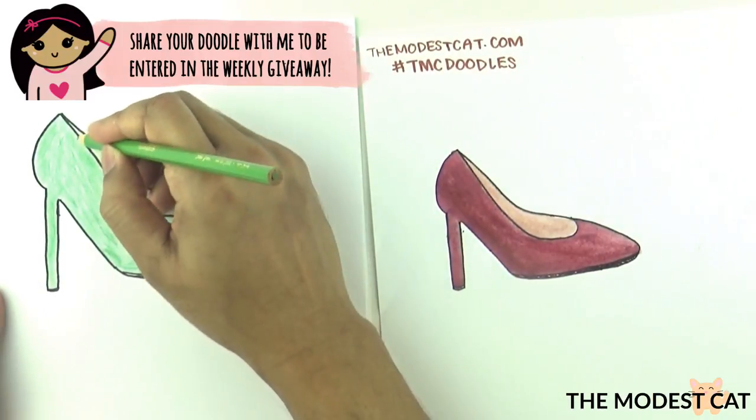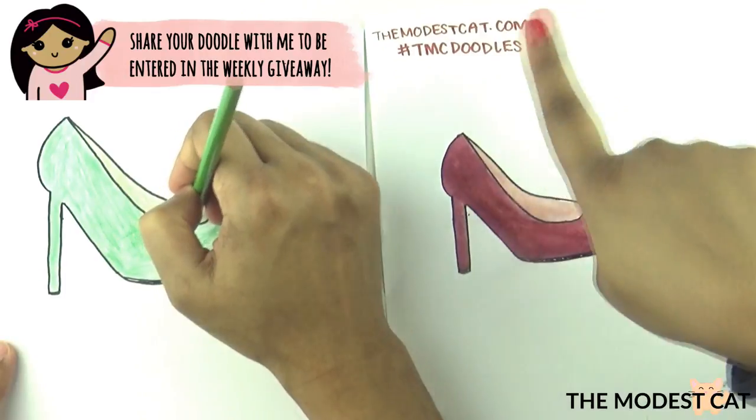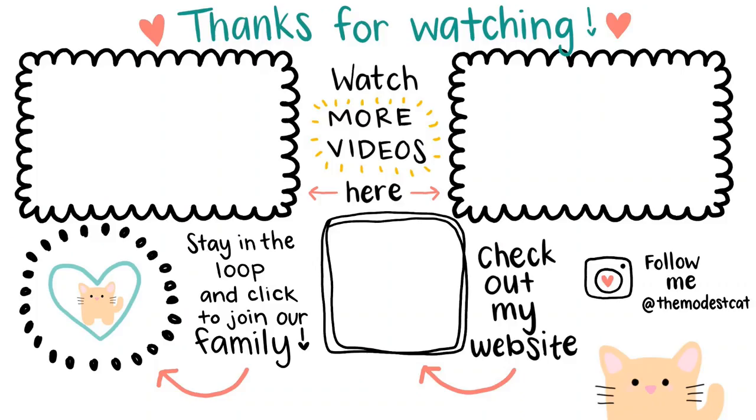Mr. Modest Cat is going to finish coloring his shoe. Share your doodles with us in our Facebook group and also on Instagram using the hashtag TMC doodles. Get creative with your shoe and have fun doodling! Thanks for watching — if you want to see more doodles, click on either of the videos on screen. For printout instructions on this doodle, be sure to check out my blog. Take care!